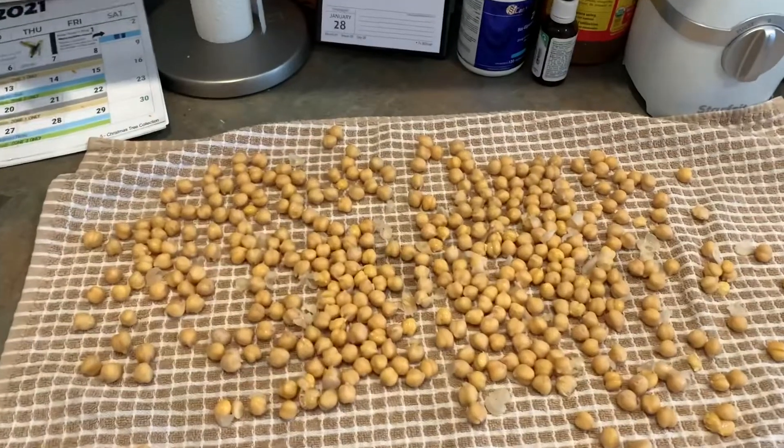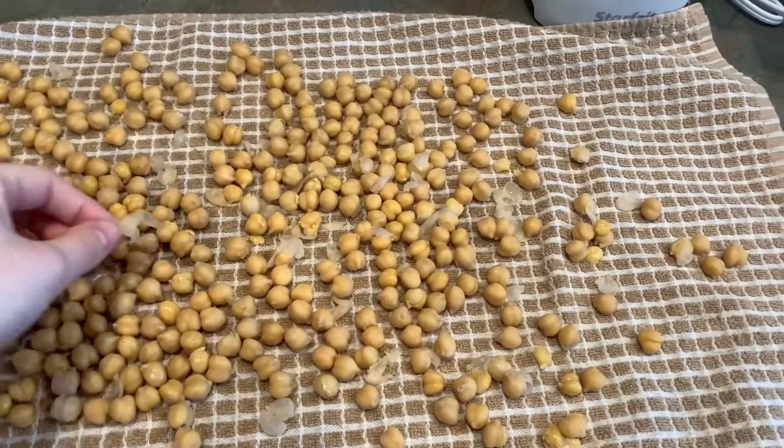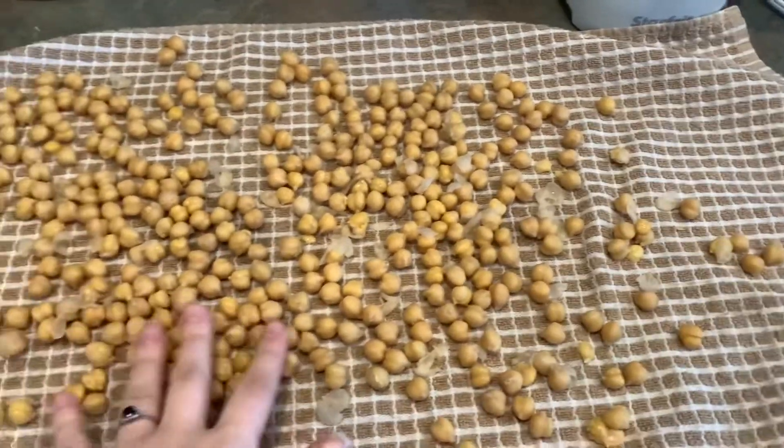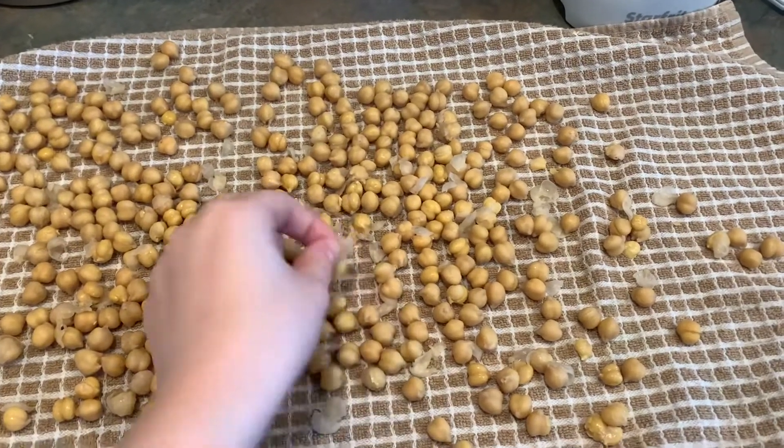Anyway, I always make chicken salad and egg salad with pickles because it's so good. If you don't like pickles, get out of here — that's what I have to say. So I just patted the chickpeas dry and I'm going to let them air dry for about half an hour and pick all these skin things off.